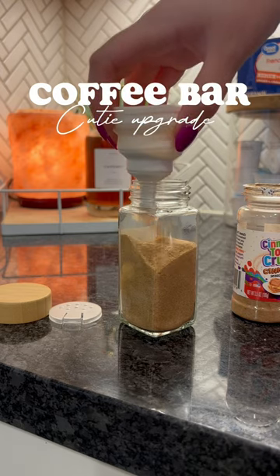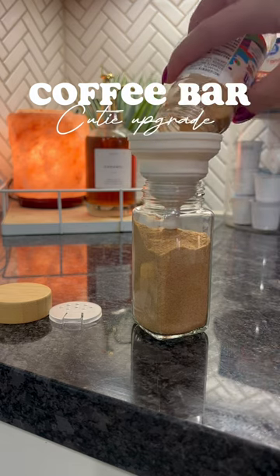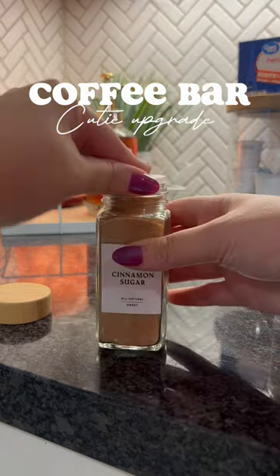I am so excited to wake up tomorrow and use my new creamer and use my cute little cinnamon dust bottle and have a cutesy little setup. I know that it doesn't matter but like...